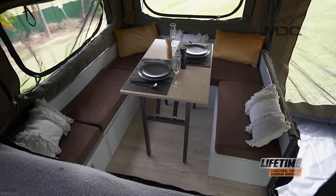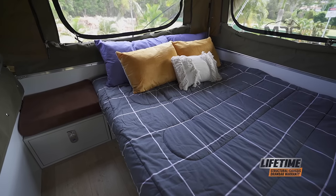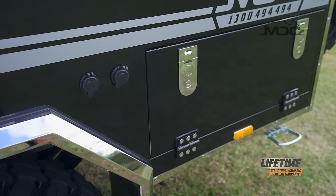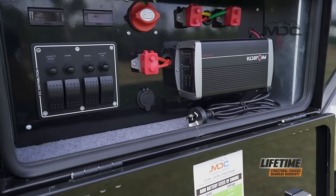The Comfy Club Lounge is versatile — great for dining indoors, it quickly and easily converts to a second bed for a couple of kids of an evening. 12 volt and USB outlets are well placed for electronic devices, and lighting is powered by a 100 amp AGM battery and a quality multi-stage charger.